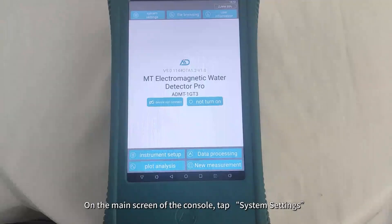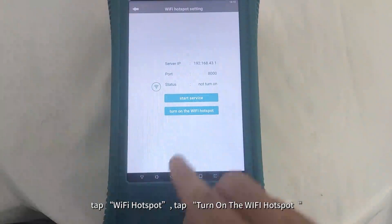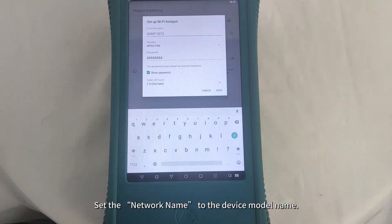On the main screen of the console, tap System Settings, tap Wi-Fi Hotspot, tap Turn on the Wi-Fi Hotspot, then tap Setup Wi-Fi Hotspot. Set the network name to the device model name.